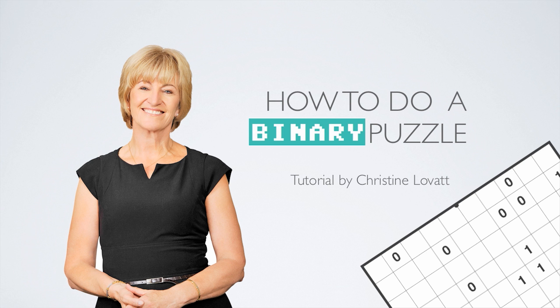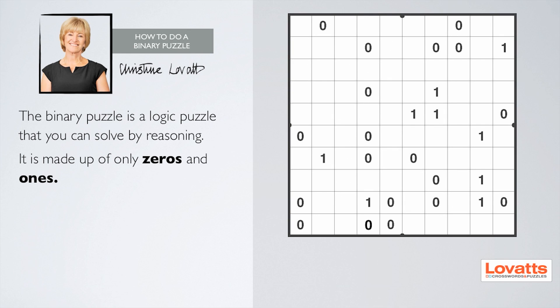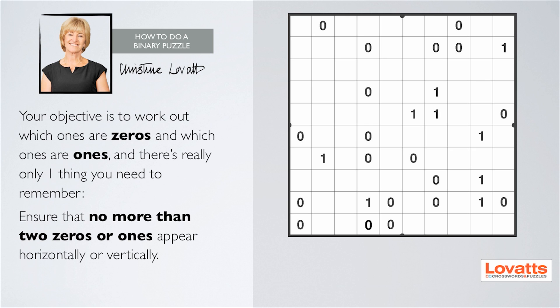How to do a binary puzzle. The binary puzzle is a logic puzzle that you can solve by reasoning. It is made up of only zeros and ones. Your objective is to work out which ones are zeros and which ones are ones, and there's really only one thing you need to remember.